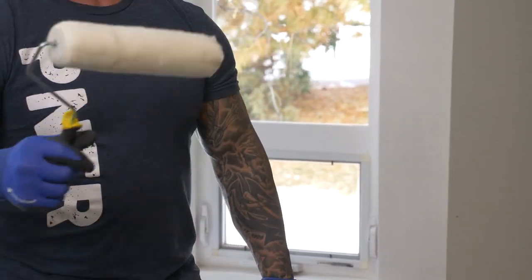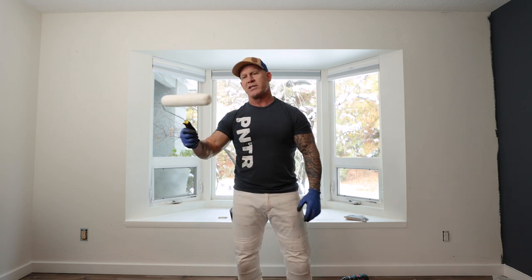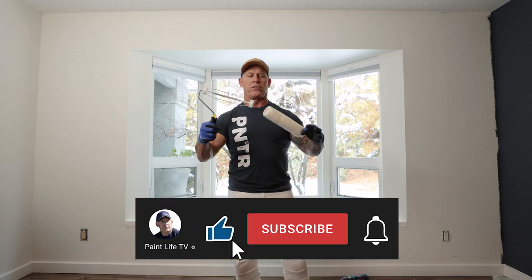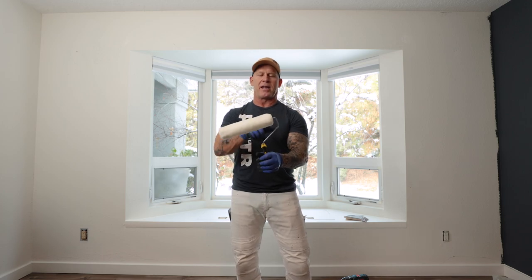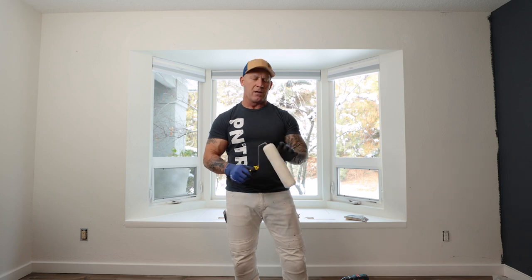Another thing you're going to run into with cheap roller frames is that the roller tends to slide off really easily with very little pressure. As you're rolling down your wall, if you're rolling in the wrong direction, the roller could easily slide off and fall on the floor — a big problem that gets worse the more you use it. And look how poorly it spins — that's going to cause the paint to drag on the wall.